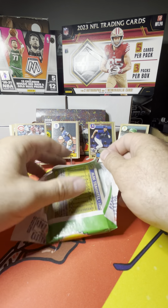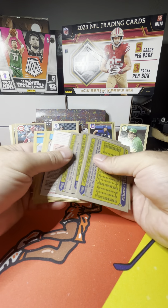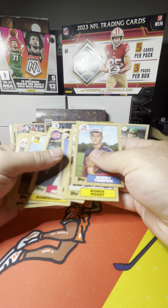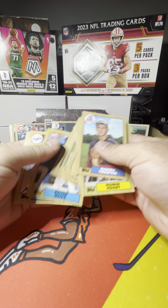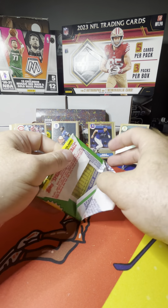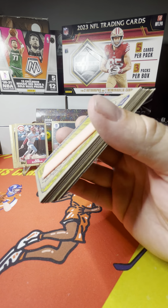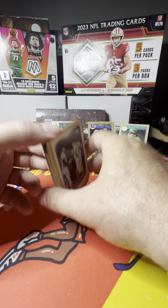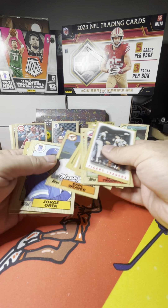Somebody we used to chase in the 80s out of this 87 Topps set — if there's somebody that you chased out of this set, let me know. Bobby Thigpen, Robin Yount, Steve Farr, George Bell, Al Newman — we eventually made it over to the Twins. Another Kevin Bass. Let's see if we can't pull a McGwire or a Mattingly. We need a Bonds to make me feel good about buying this box, for what I paid for it.